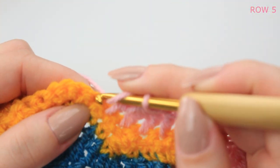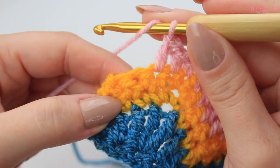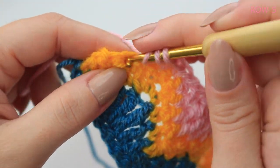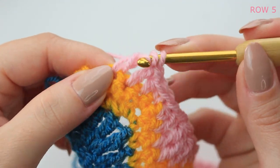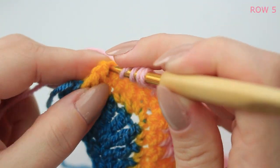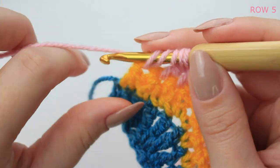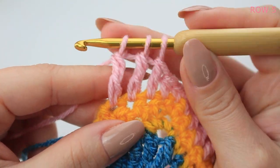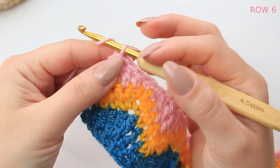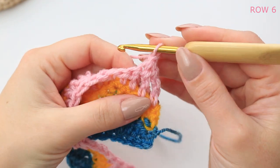Continue repeating those same steps all the way down. At the end, do two treble crochets together: wrap yarn twice, insert into the next stitch, pull up a loop, yarn over pull through two, yarn over pull through two keeping the last loop on the hook. Wrap twice again, insert into the last stitch, pull up a loop, yarn over pull through two, yarn over pull through two, keep last loop, then yarn over and pull through all loops.